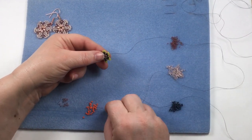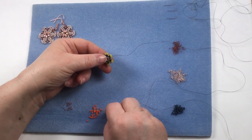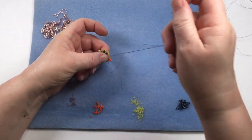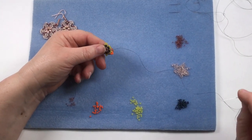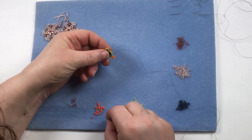We're now going to add the next layer on. We've got another set of five, so it's all these sets of five loops. Miss the middle one, go down through the next one. This style of beading has so many varieties — such a fabulous format with amazing colours and patterns.